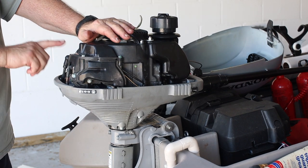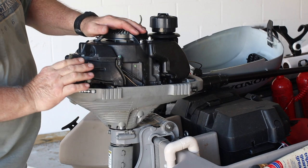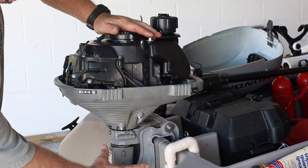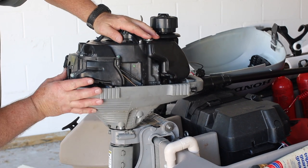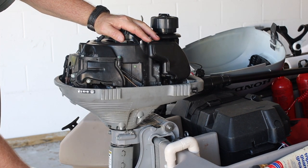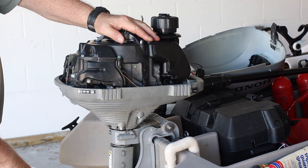What are a couple of things we're going to do? Well, we're going to change the spark plug — put a new plug, gap it, and put it in. We're going to lubricate several locations on here and down here where this pivots. And we're going to pull the propeller off to check to see if there's anything underneath there. We're also going to change the lower end gear case lube.